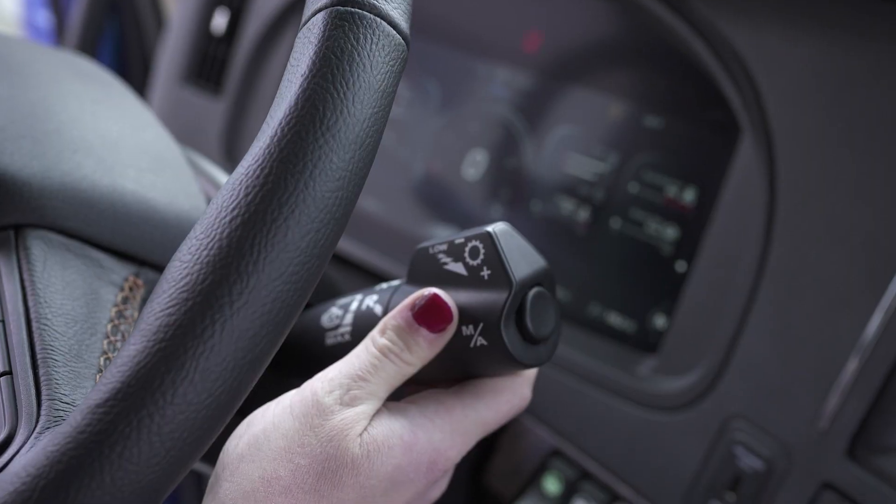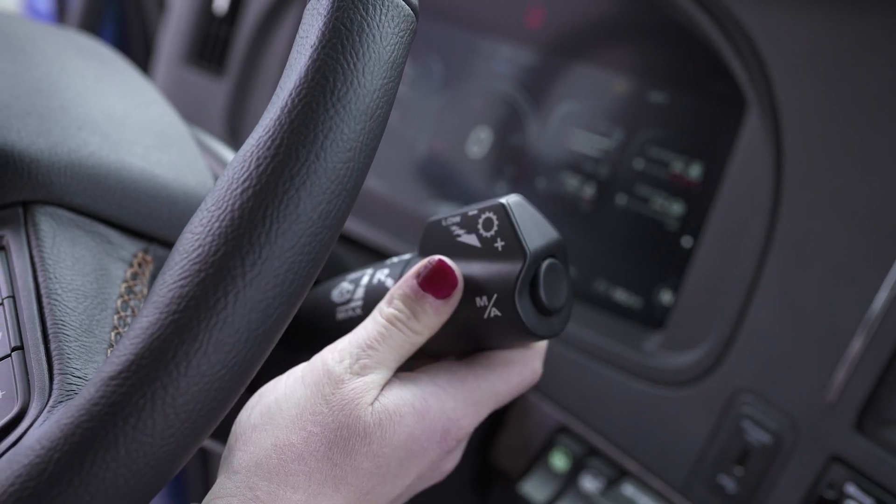Low mode can be used anytime you want to use the lowest gear and minimize the use of the brake pedal, such as when driving on long grades or when coming to a stop. Low mode is activated by holding the shifter in the downshift position for an extended duration. Pull the shifter towards you to exit low mode.